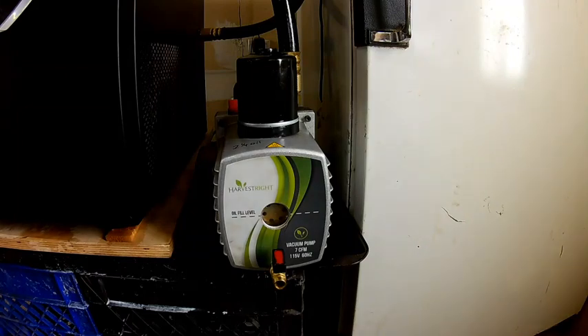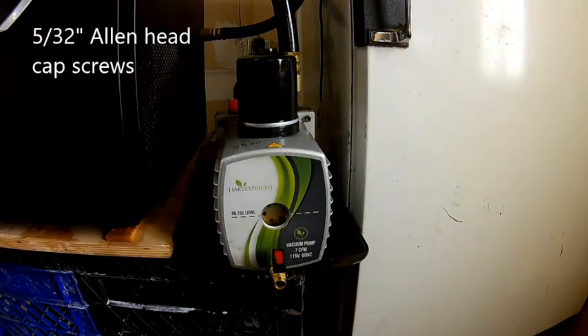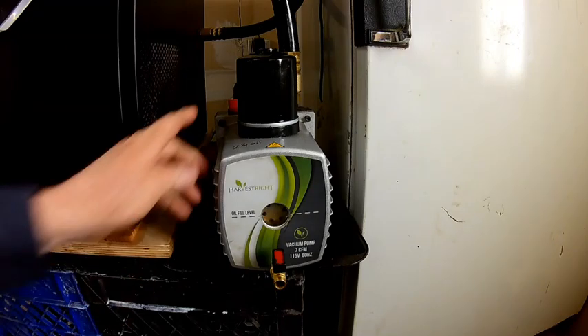It's held together with four Allen screws — one, two, three, and four down underneath. I believe those Allen screws are going to be a 5/32nd. So we're going to go ahead and take these off.